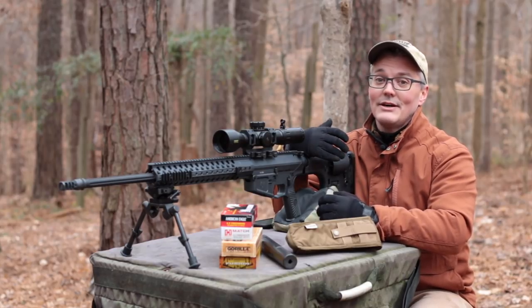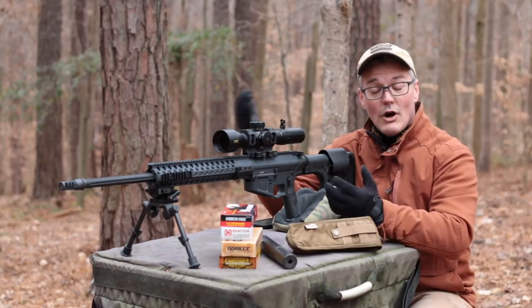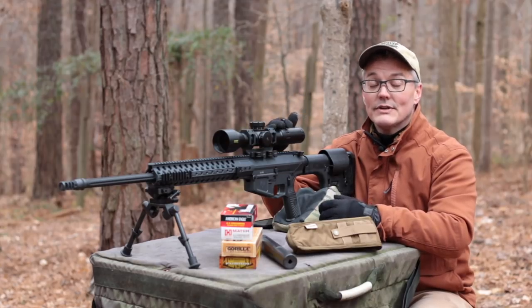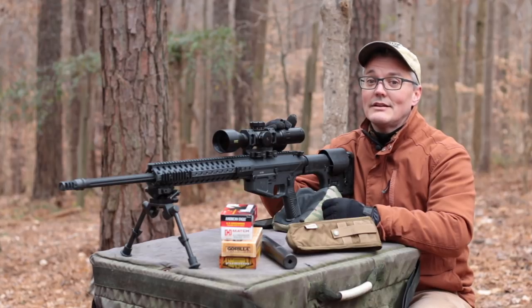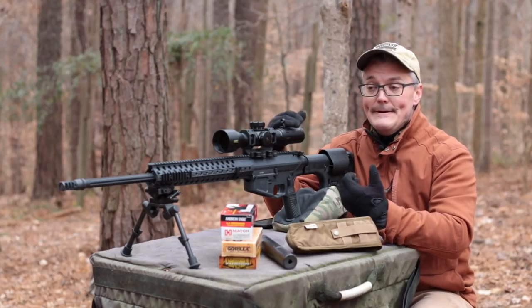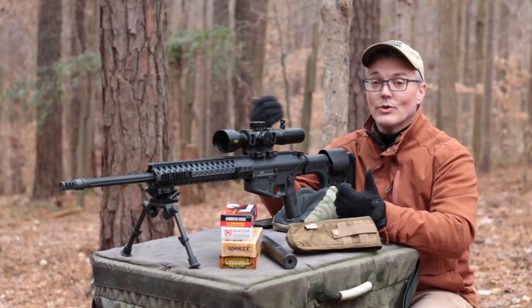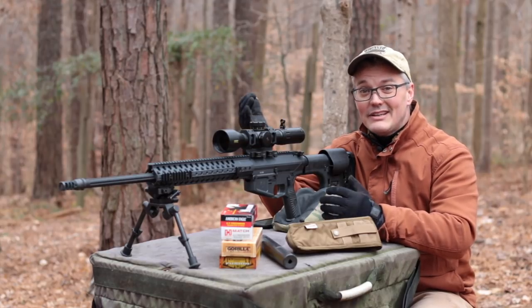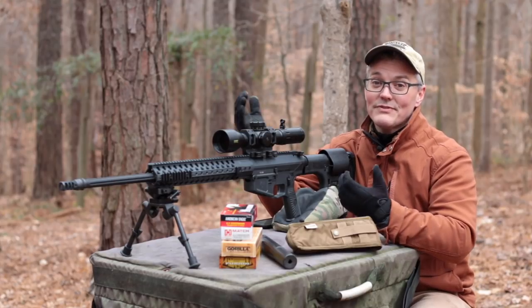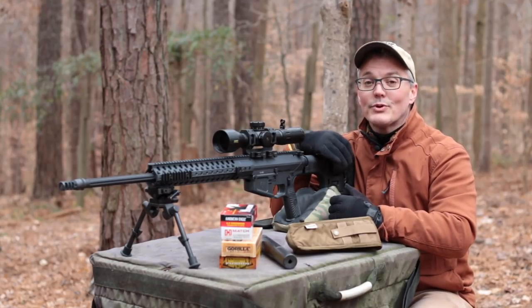Even with the customization available from the factory, I still chose to swap out the Rogers stock this came with for the LMT DMR. At the time it was the best adjustable stock that worked with the carbine-length receiver extension the Super Sniper comes with. Now Magpul has a Gen 3 PRS that also works and would also be a very nice upgrade option. The standard recoil spring and buffer cycled just fine with the gas block adjusted. But the JP silent capture spring system is a very nice upgrade — it reduces vibration that translates to reticle movement, so the rifle settles in better for follow-up shots and calling your own hits.